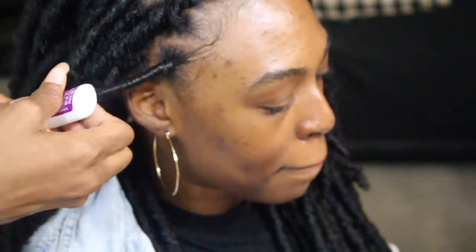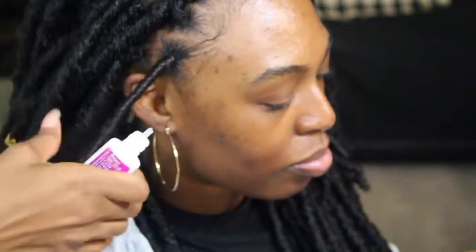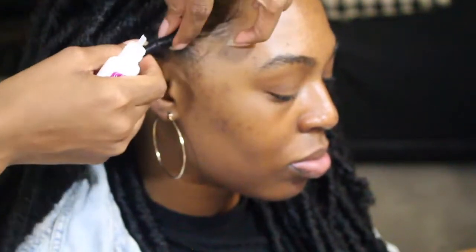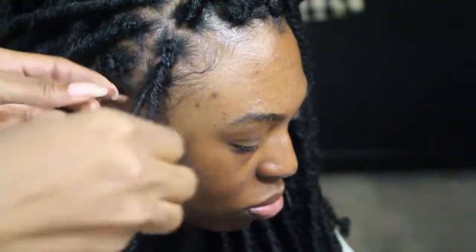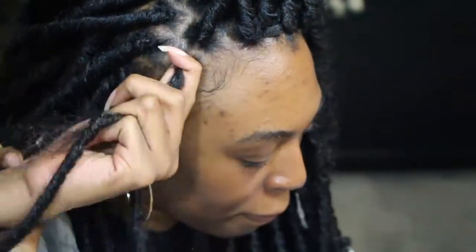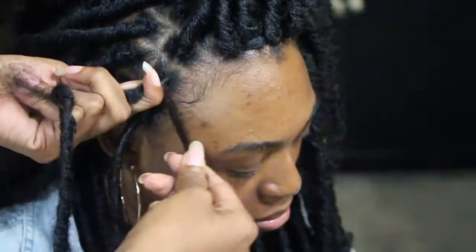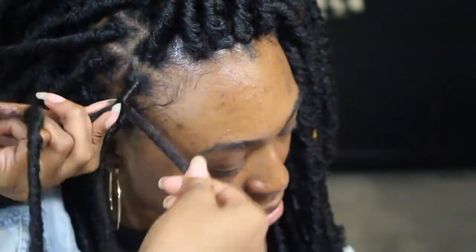I did it on my hairline area only for this specific install. If I was doing it for a client I'd probably do the whole individual route because I want everything to look natural. You have to be very careful when taking these out — to not cut your real hair, I would say make sure you go to a professional stylist to do the takedown. Just wrap it around the root area and work it all the way down.